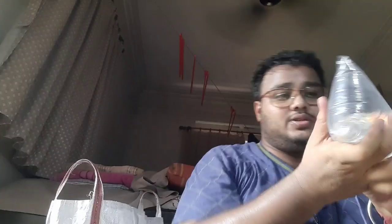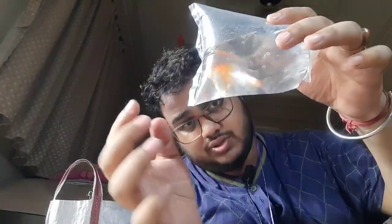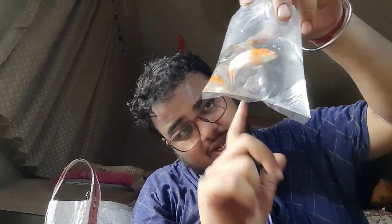When we look at the fish, we don't have any shortage of fish. These fish are very good. Let's take the fish out here.